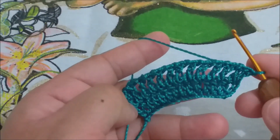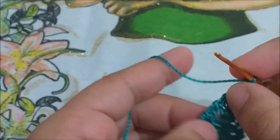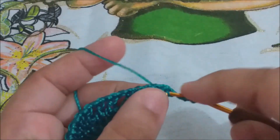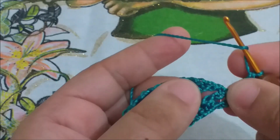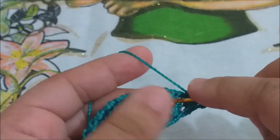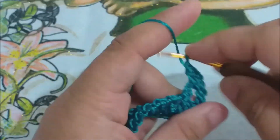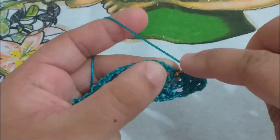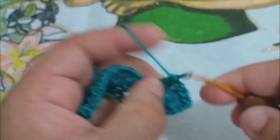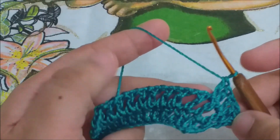Estamos assim, certo? Agora, vamos fazer três correntinhas, virar o nosso trabalho, e vamos fazer um ponto alto aqui onde temos o espaço com uma correntinha. Laçamos a nossa agulha e fazemos um ponto alto em cima do ponto alto. Laçamos a nossa agulha e um ponto alto no espaço de uma correntinha. Laça a sua agulha e um ponto alto em cima do ponto alto. Esta carreira vai ser assim: um ponto alto em cima do ponto alto, e um ponto alto onde nós temos correntinhas.